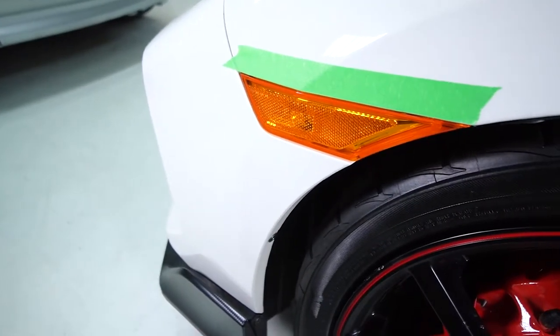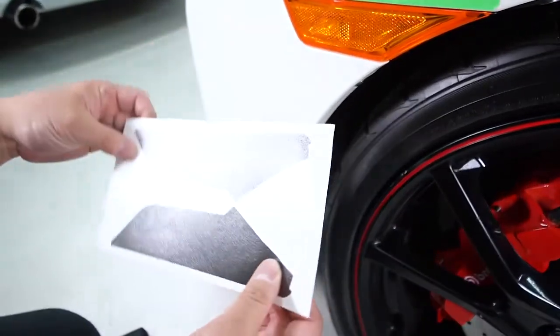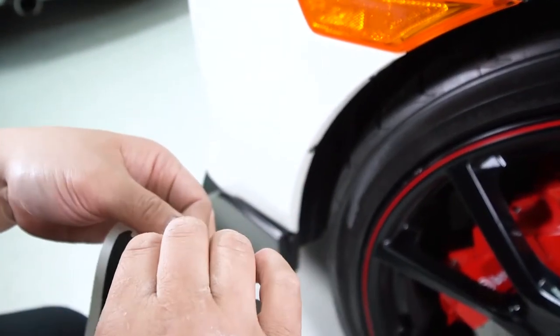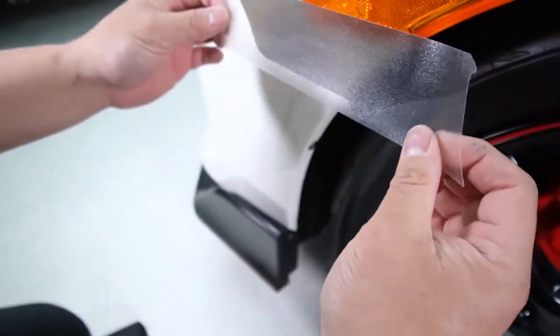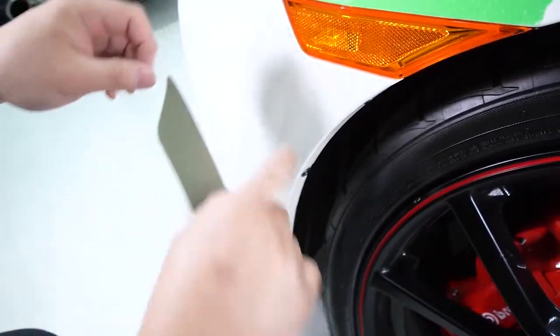After you've done that, this is what your back skin looks like. We'll remove the back skin simply by peeling off the backing, and then we're going to line up the front and the bottom edge to the side marker.